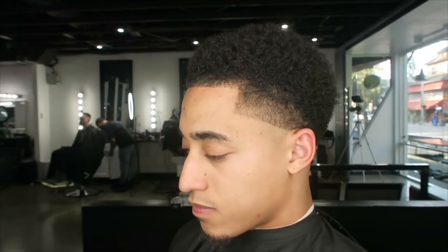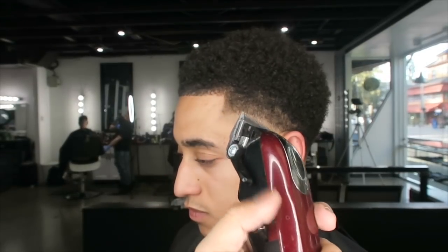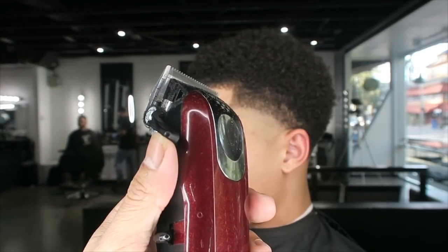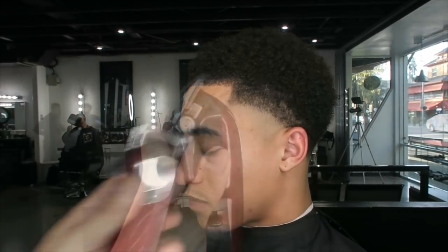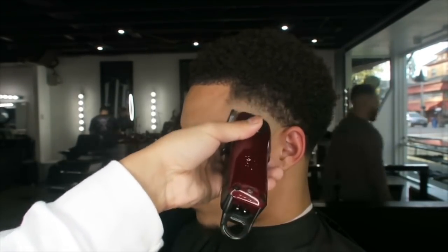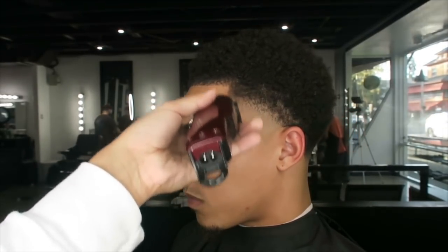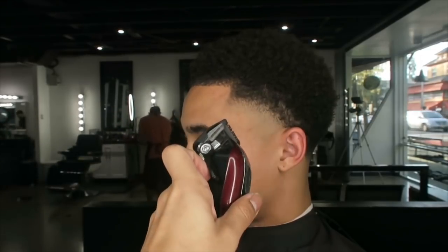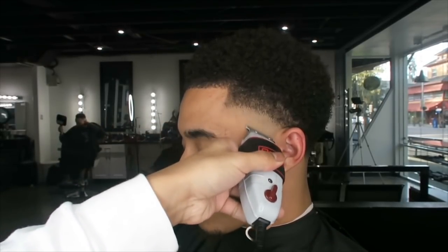Now we're taking the Wahl Magic Clips opened all the way, then closing it. Remember I go halfway — open halfway, close without any guards. Once you start getting to a guard, just open and close. Now I'm taking the zero guard, open and close, open and close, keeping it simple so you guys can understand.